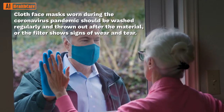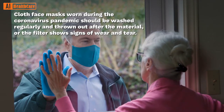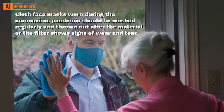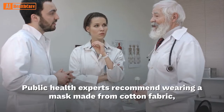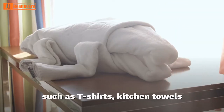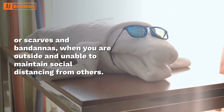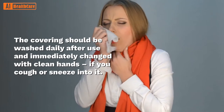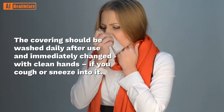Cloth face masks worn during the coronavirus pandemic should be washed regularly and thrown out after the material or the filter shows signs of wear and tear. Public health experts recommend wearing a mask made from cotton fabric, such as T-shirts, kitchen towels, or scarves and bandanas, when you are outside and unable to maintain social distancing from others. The covering should be washed daily after use and immediately changed with clean hands if you cough or sneeze into it.